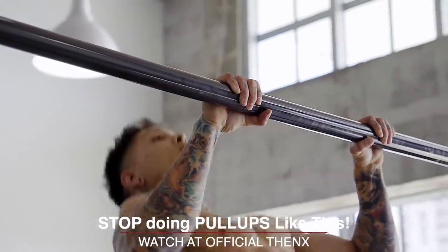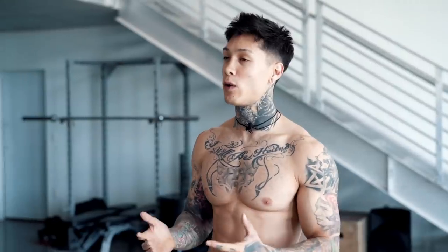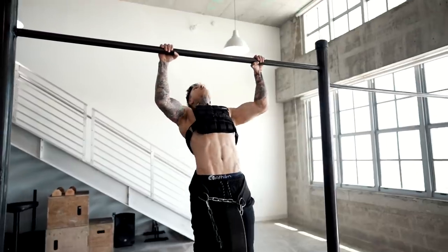Remember, practice doesn't always make perfect. Only perfect practice makes perfect, which means you can practice something over and over wrong for years and never get it. But once you start practicing the right way perfectly, you're gonna immediately start seeing results. That's why you want to focus on the quality of your reps versus the amount. That number isn't gonna give you the muscle-up — your explosiveness and technique are what give you your muscle-up.